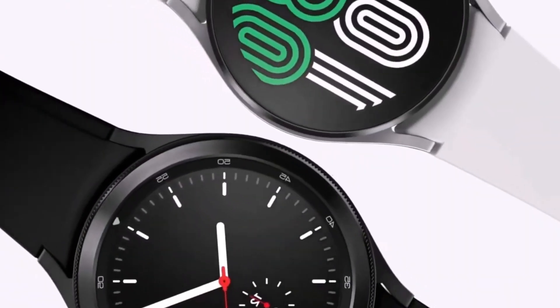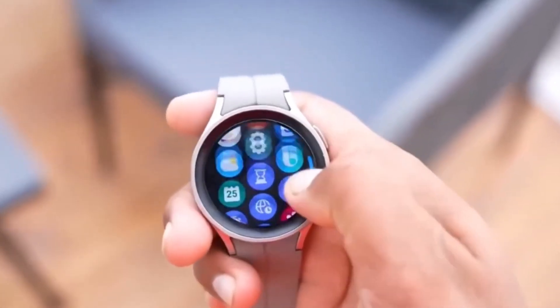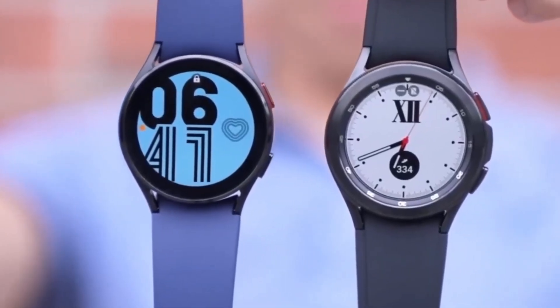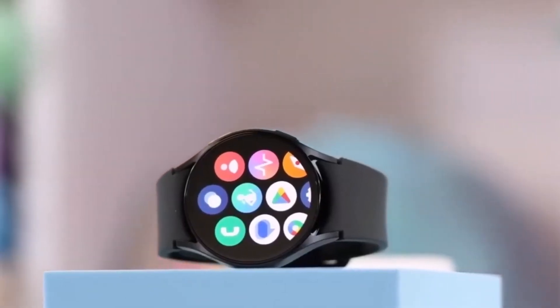So, why would Samsung choose this design? First, a square chassis allows for a larger battery. Second, they likely remembered the backlash from removing the rotating bezel in earlier models, so they're playing it safe this time. The result? A mix of circular and square designs.